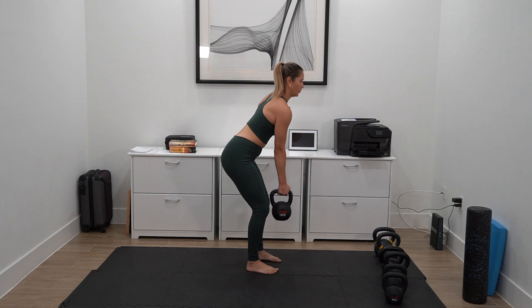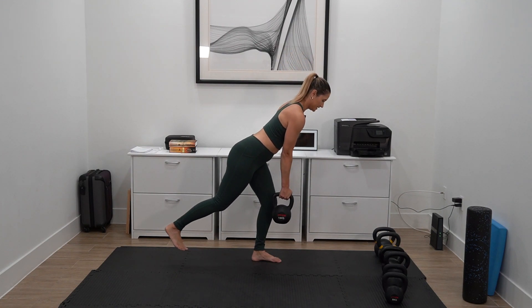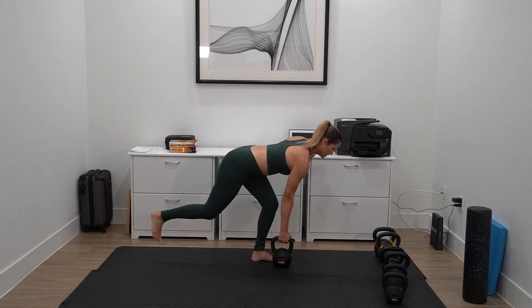For the single leg deadlift, you're gonna do the eccentric only. So you're gonna pack those shoulders in, soft bend in the knee, and walk that bell down your leg as low as you can go until it reaches the floor.